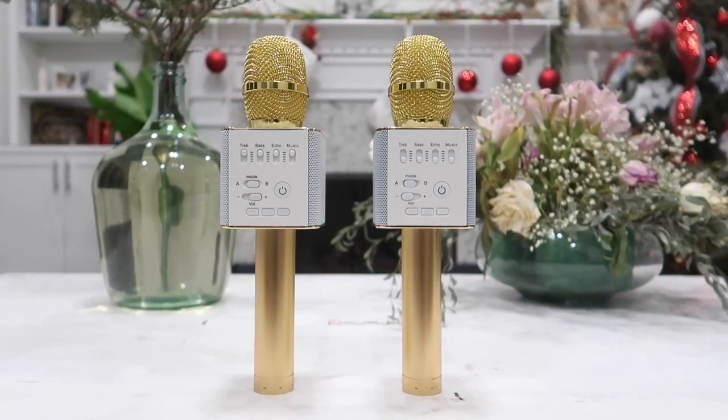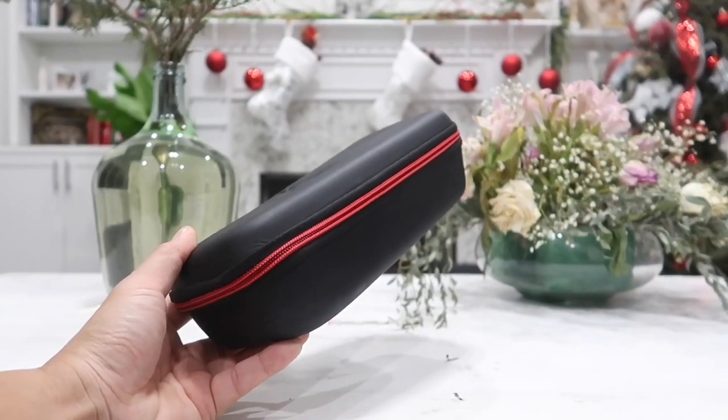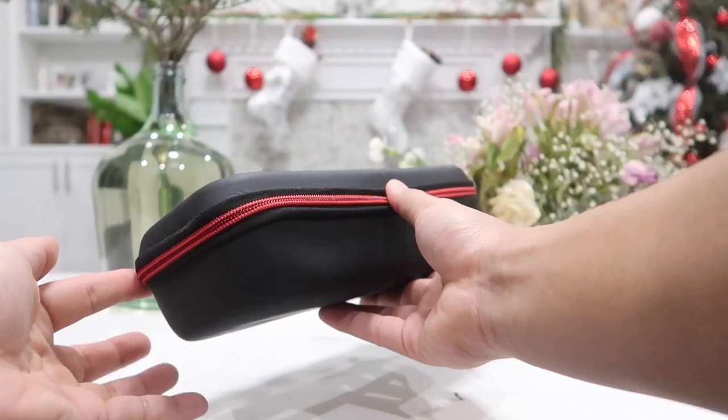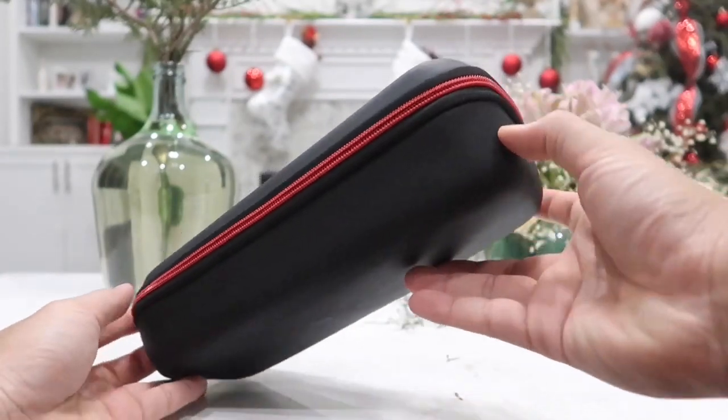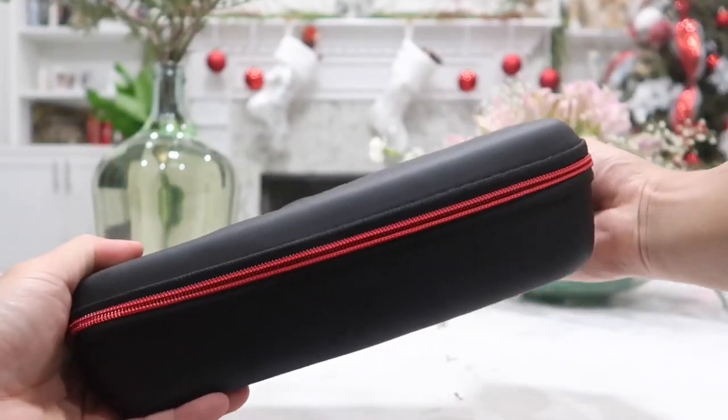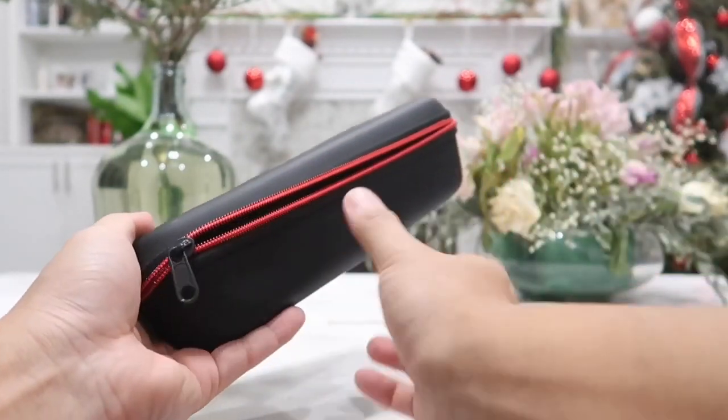If you want to go ahead and get these right away, feel free to check out the links in the description box below with a 5% discount code off. Now let's dive right into the video and start out with the unboxing. Similar to many other previous Bluetooth microphones, it does come with a very high quality zipper package as you can see right here. All we have to do is unzip it and we will get access to our beautiful Q9 microphone.